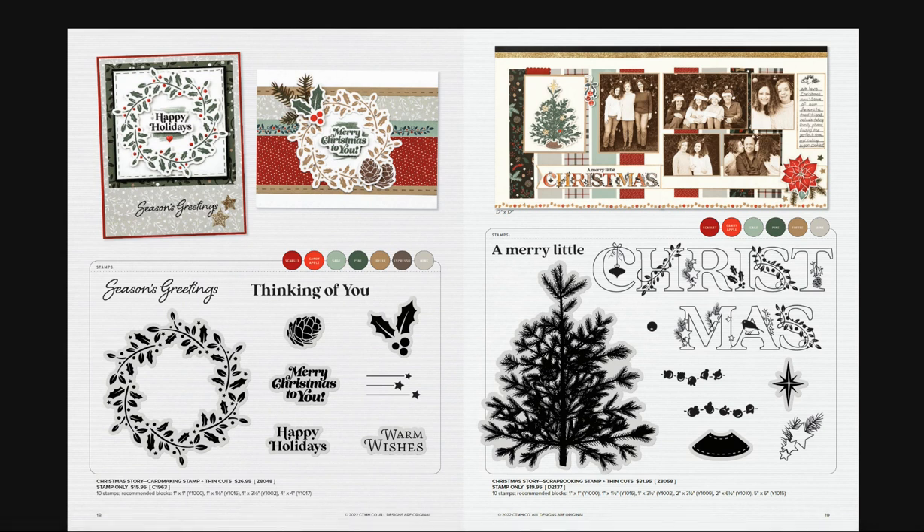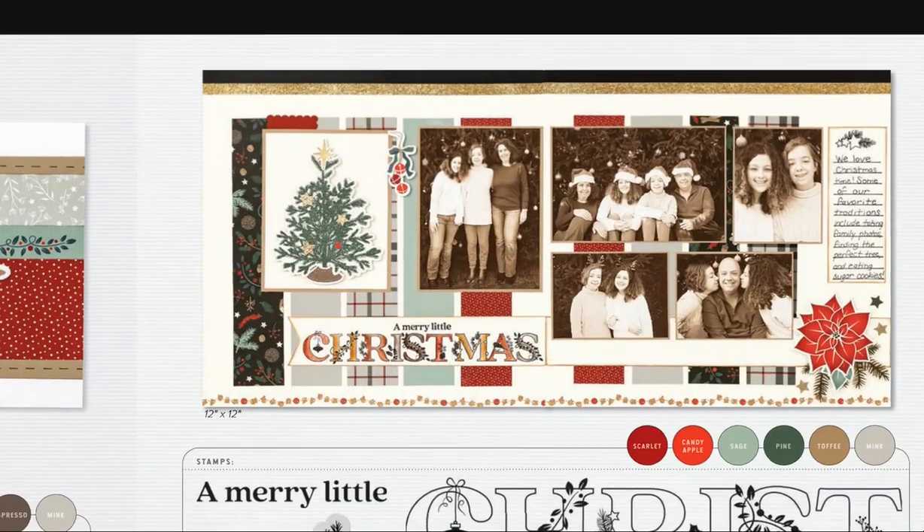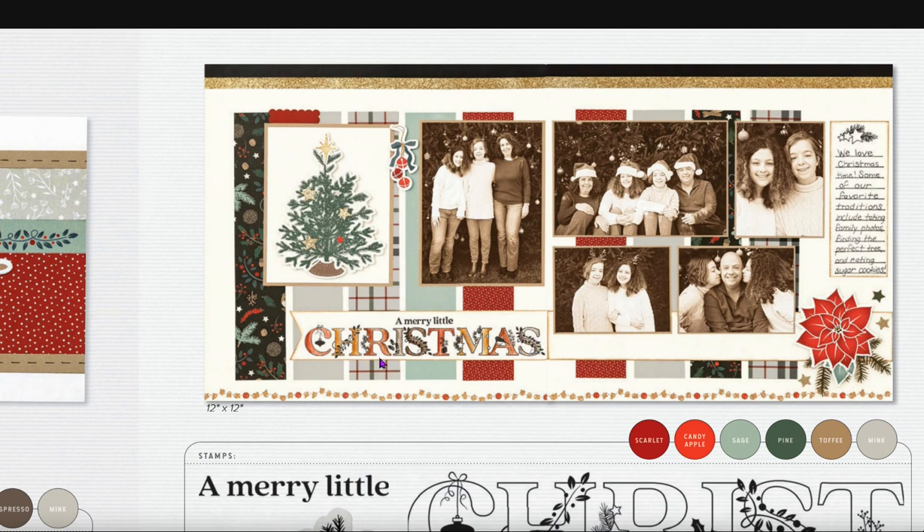I absolutely love both of these stamp sets. This is the Christmas Story card making set — the wreath, pine cone, holly and berries, and all of the sentiments have a thin cut. I'm definitely going to be making a card workshop with this set. For the Christmas scrapbooking set, the tree is a thin cut. You could add cute little popcorn or silver bells garland to it. 'Christmas' makes a really nice title, and 'A Merry Little Christmas' is colored in with watercolor pencil, with gold stars added.